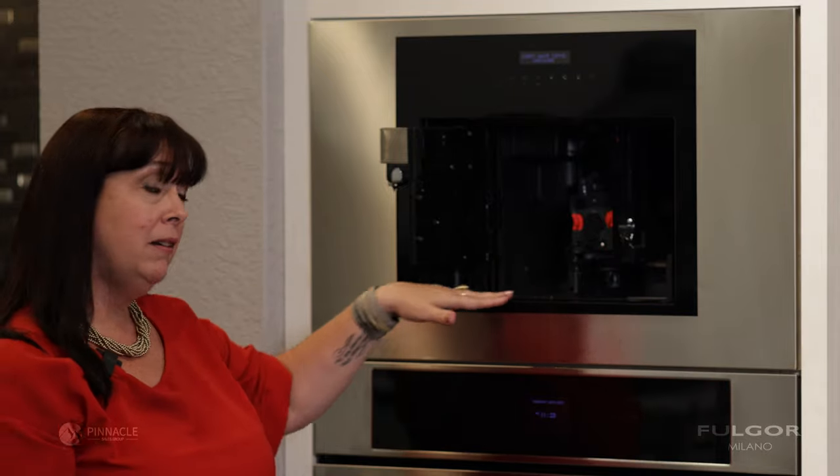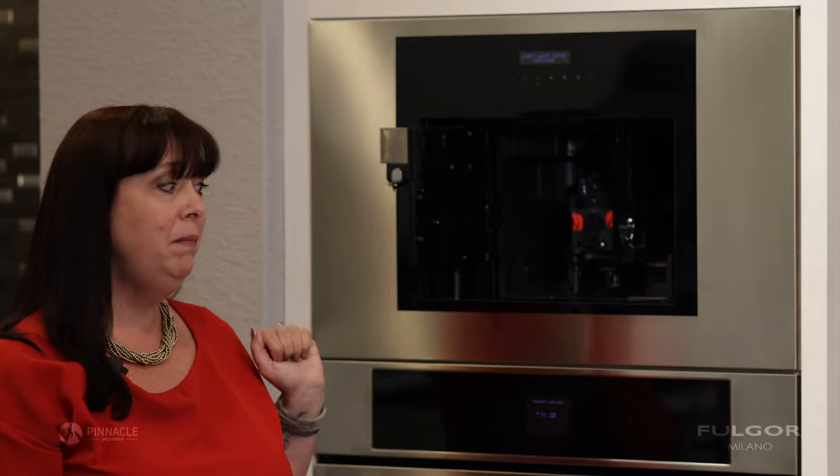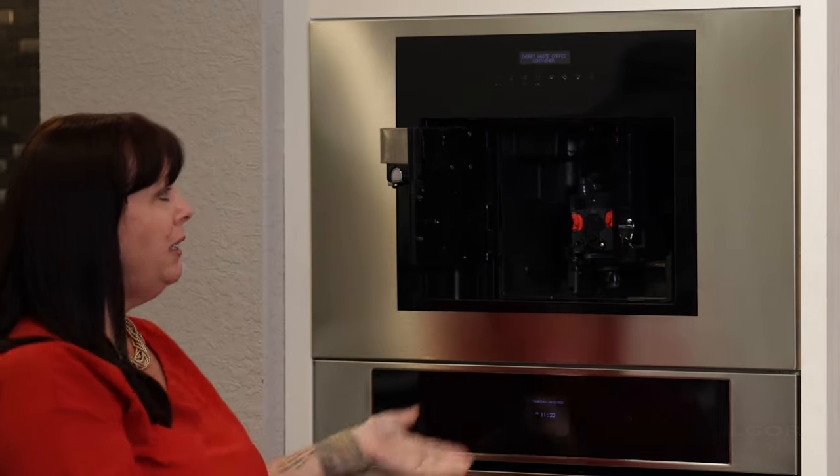Wipe down the inside of your Fulgor Milano coffee machine and put all the items in your dishwasher, running them on a normal cycle and then reassemble.